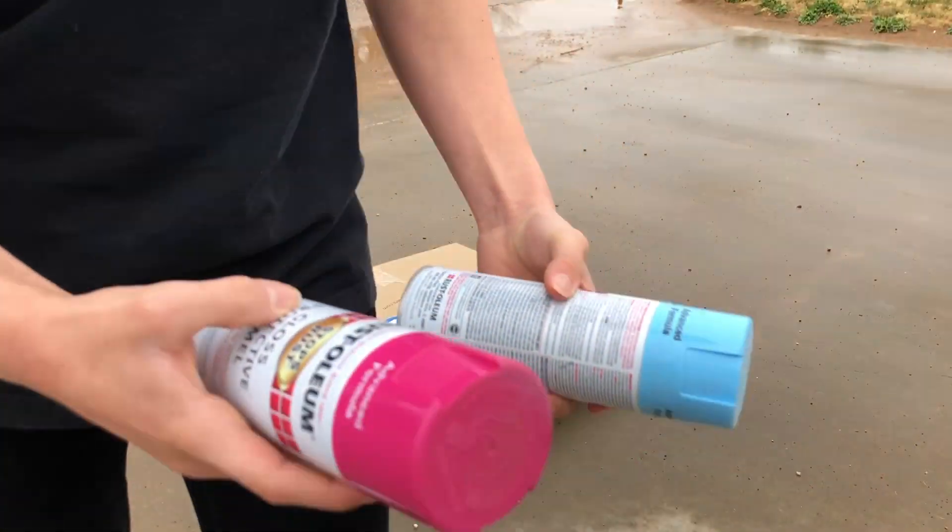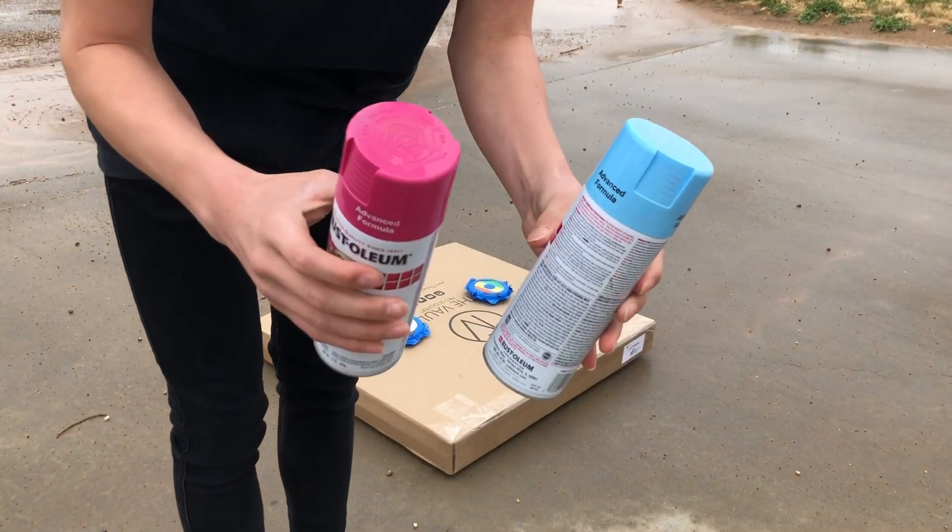Now that the wheels are all taped up they are ready for paint. We're going to be doing one wheel pink and one wheel blue.